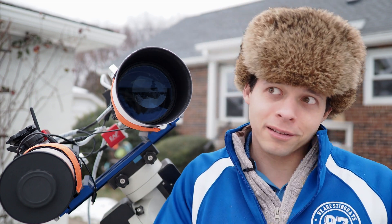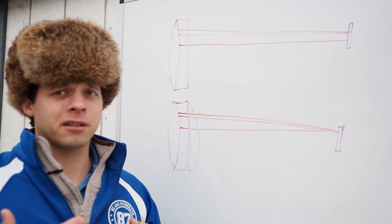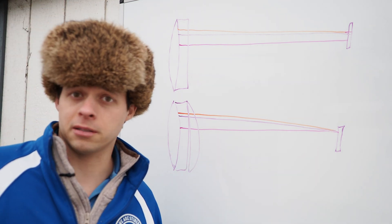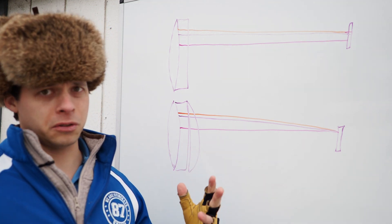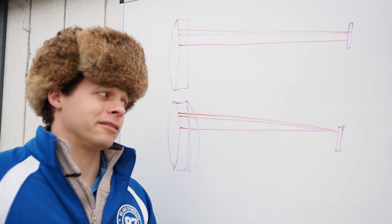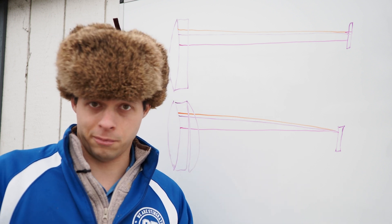Now why this matters — and doesn't matter for some — I'm going to explain. Normally we would want a scope that is an APO. An APO usually has about three lens elements, some have two, but most of the time three, and a lot of them are made of exotic glass which is quite expensive and rare. This makes the price go up a lot — usually two to three times as expensive per aperture and focal length. But because of all this exotic glass you can usually get almost all wavelengths of light — the red, the green, and the blue — focused at the same point or very close to it.